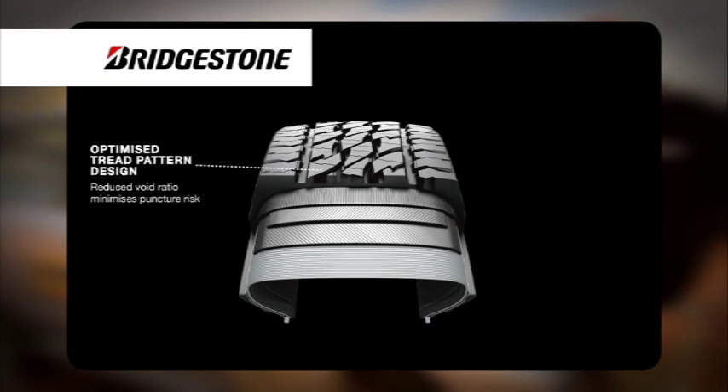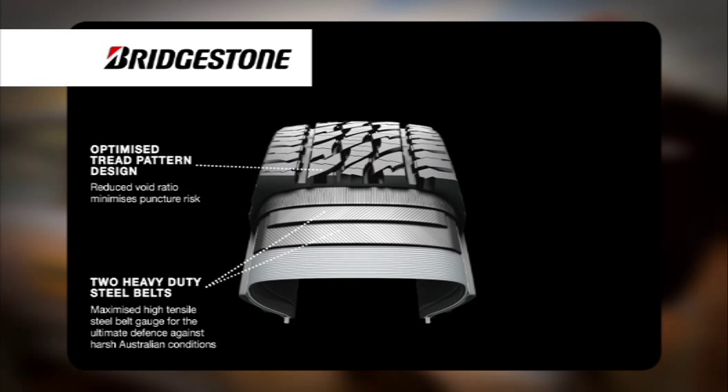Bridgestone Dueller D697s include the following innovations to provide excellent puncture resistance.